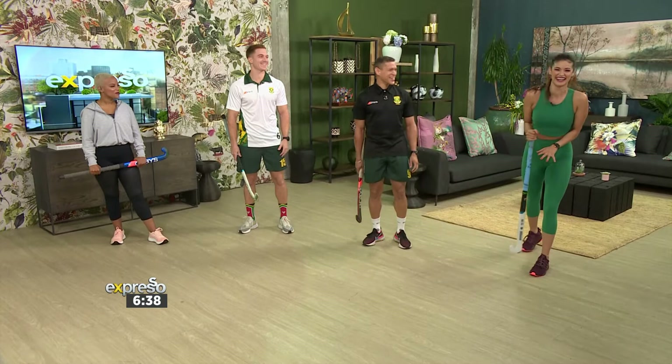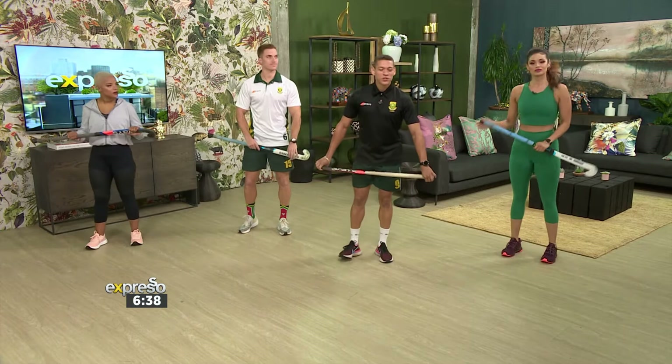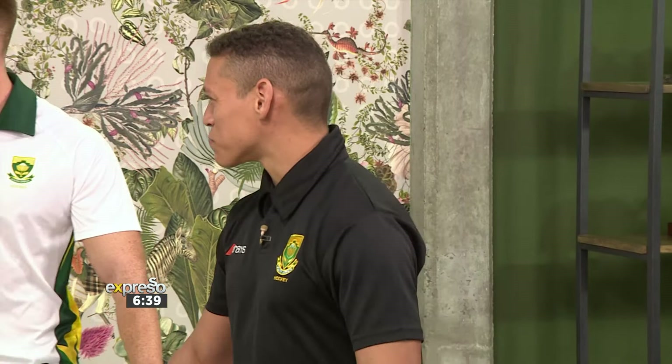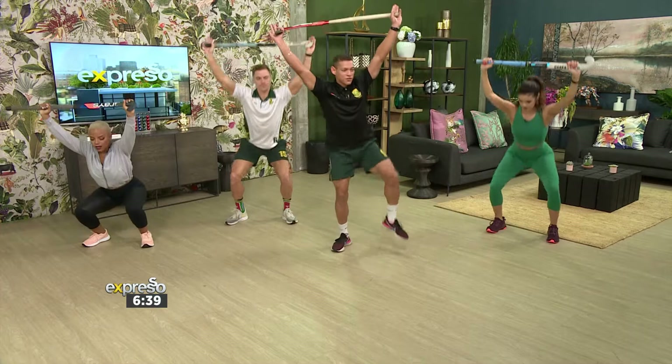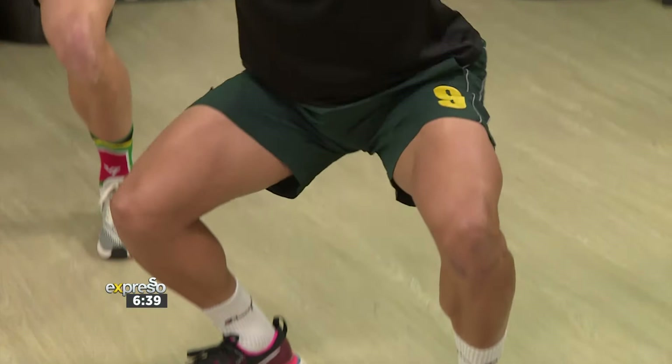So we'll do the classic overhead squat, but with a little adjustment. This is basically about your strength work and your mobility. Stick it above the head, lock your elbows, and you'll just be going down nice and deep, then lift the left leg up, and down again. Nice and easy — you guys are naturals!